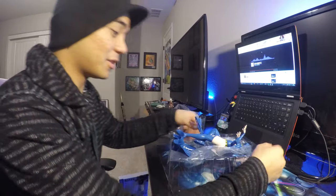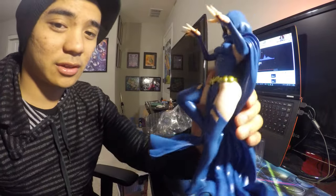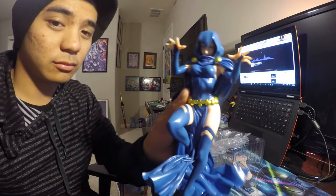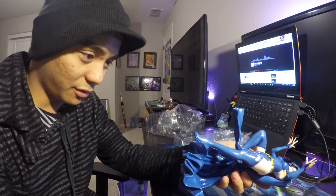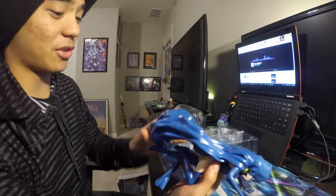Wow, that is some actual crazy plastic. The entire figure is one piece. There's nothing else with it. I didn't even get a stand. It just stands on its own on the cape.